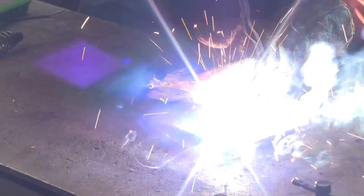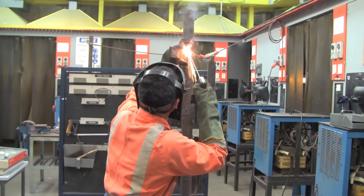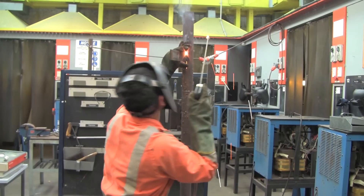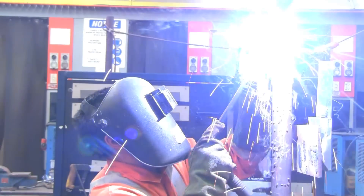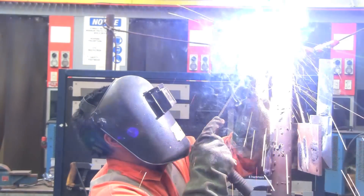As you vary the angle from the flat position, welding becomes harder. You cannot simply rely on gravity to fill your weld metal. Instead, you'll also have to consider arc force and surface tension to produce an effective weld.